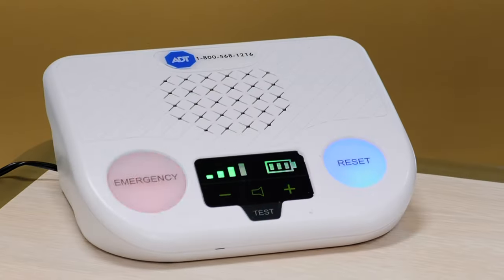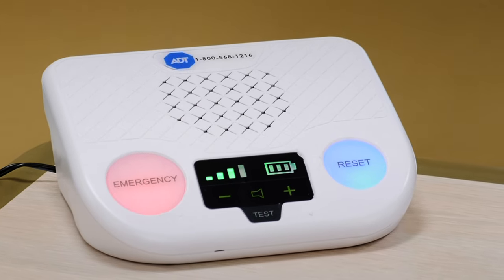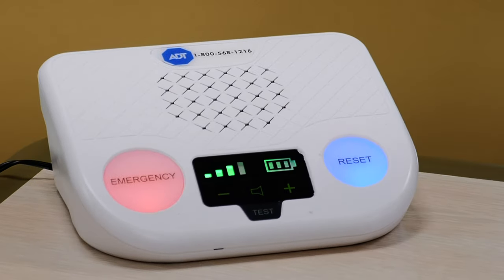Next, let's go ahead and show you how an actual event happens. All you want to do is press the button — whether it's your wristband or your necklace — and we're going to come on the speaker. Let me show you exactly what happens.